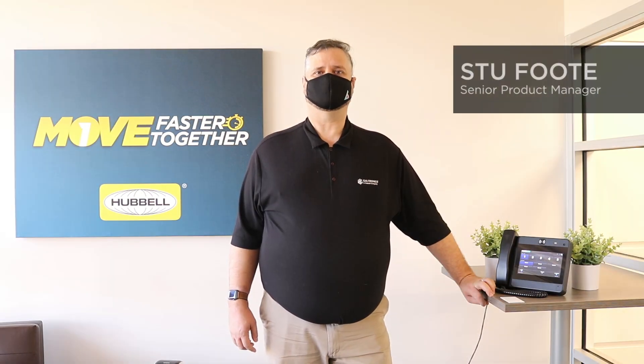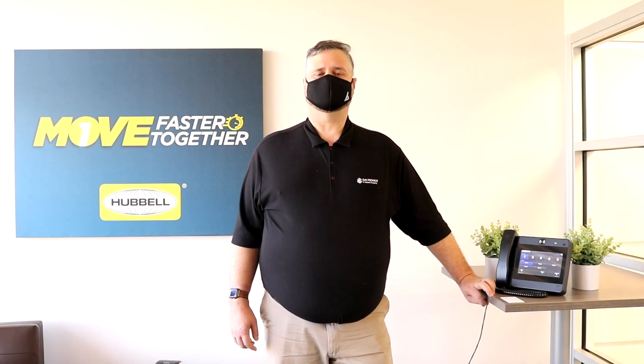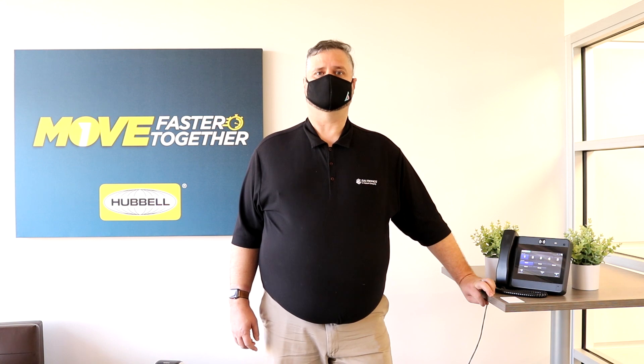Hi, I'm Stu Foote, Product Manager with Guntronics. In the current pandemic, we all want to make sure that we stay safe at work. The new feature from Hubcom can help us with that.